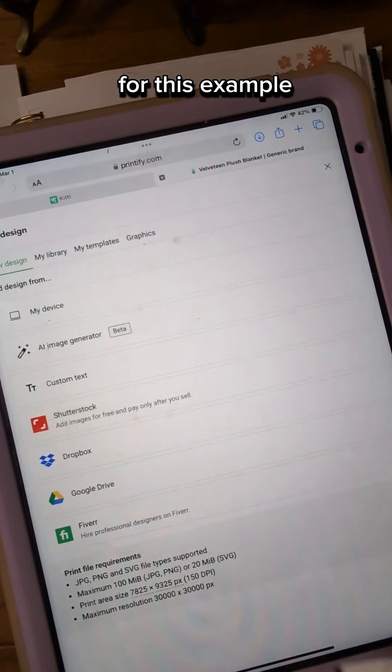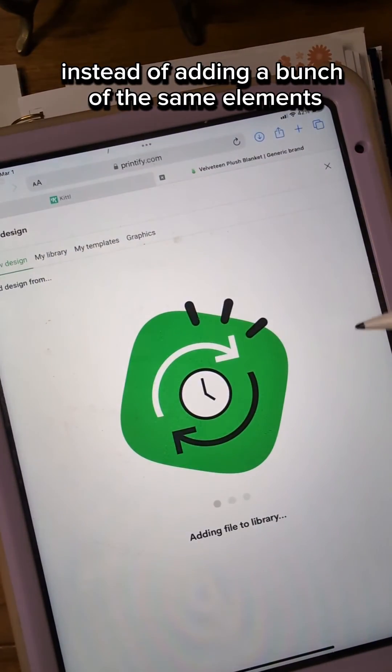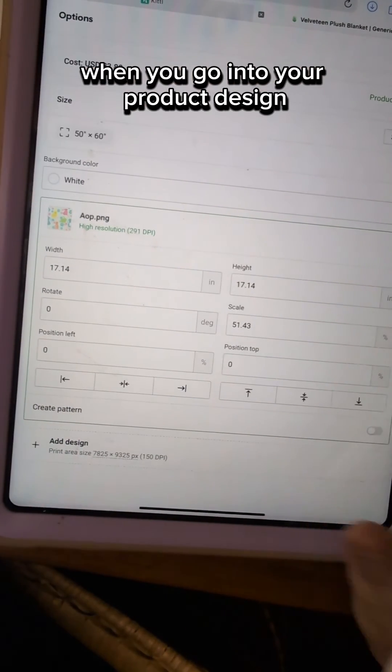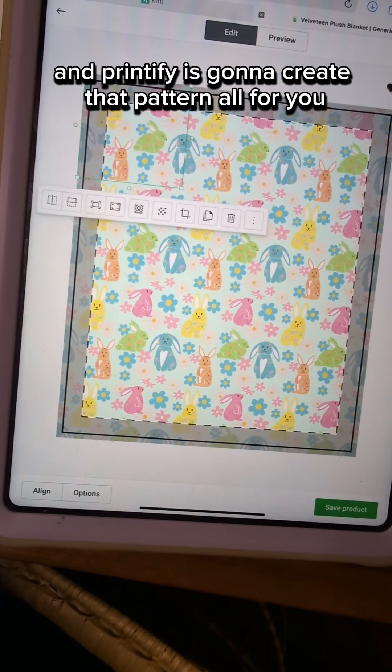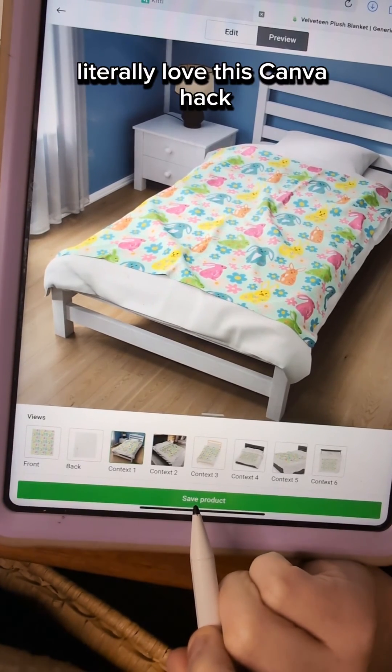For this example, we're doing a blanket. A cool little trick instead of adding a bunch of the same elements: when you go into your product design, just select Create Pattern, and Printify is going to create that pattern all for you. Literally love this Canva hack.